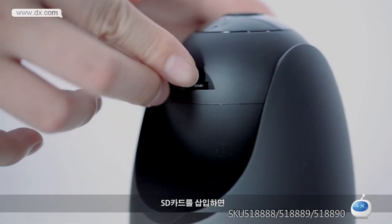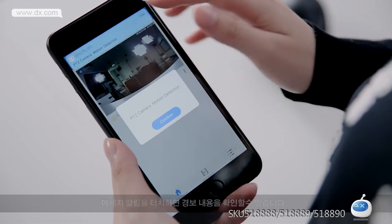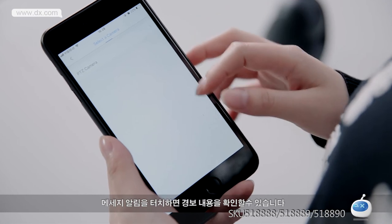Step 11: Please insert an SD card into the camera. Once the camera detects a moving object, the mobile phone will receive a message. Click the message reminder button.